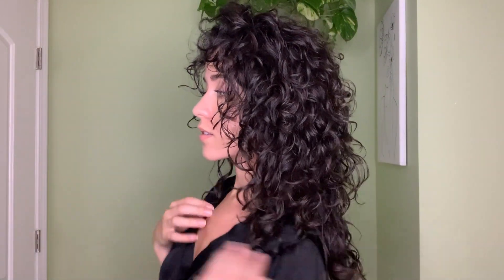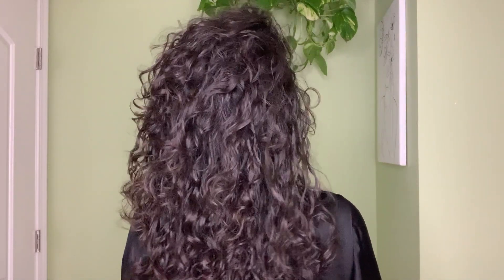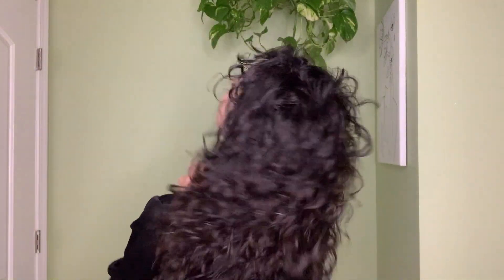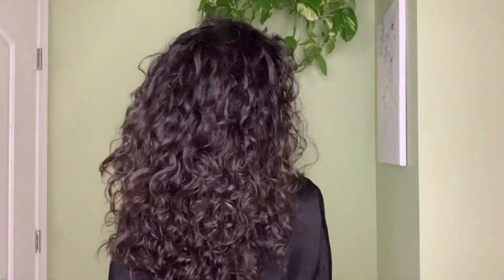Here are my results — I like it, I really do. It's a mixture of curls and waves, which I don't really mind; I think it's kind of cute. It's not shiny, a little more dull, but I don't really care about shiny hair. My hair is definitely bouncy, smells really good, it's soft, and it doesn't feel like there's anything on it. It didn't leave a cast, which seemed like it would given how sticky and thick the jelly was.